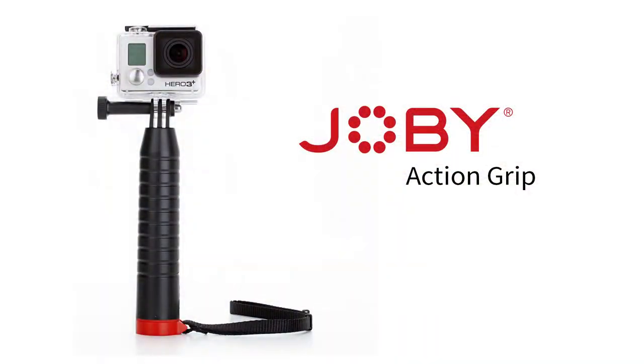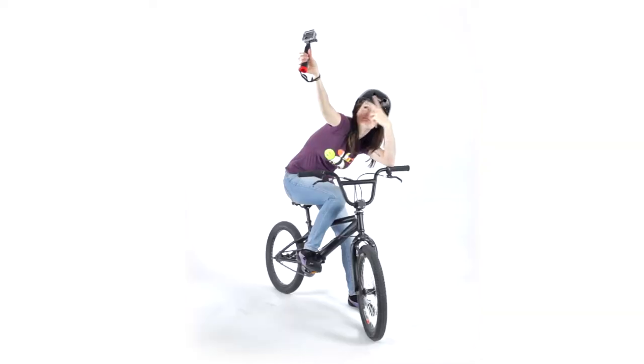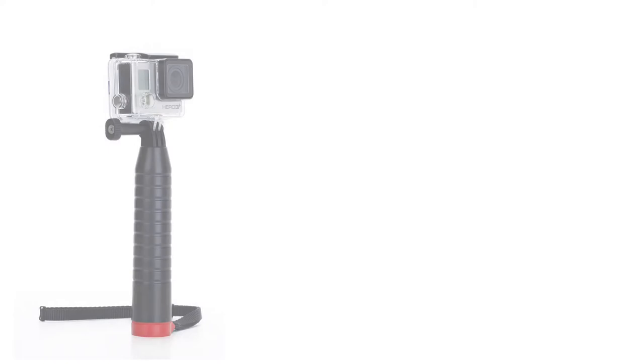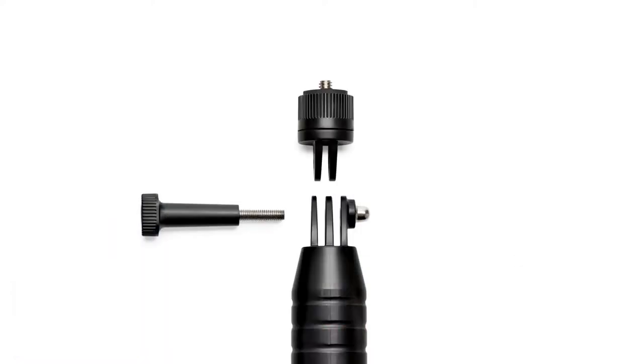The Joby Action Grip, a floating handgrip for any action camera. The perfect action grip no matter what your sport. Works with GoPro, Sony, Contour, and all other action cameras with the included adapter.